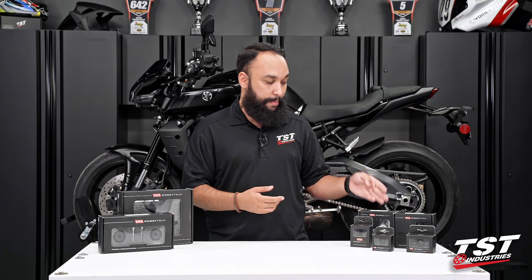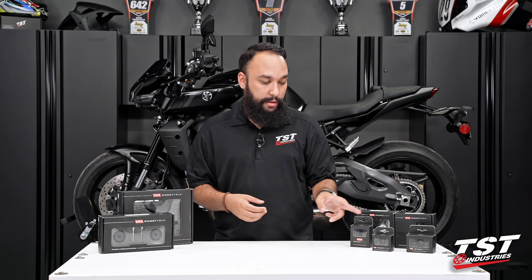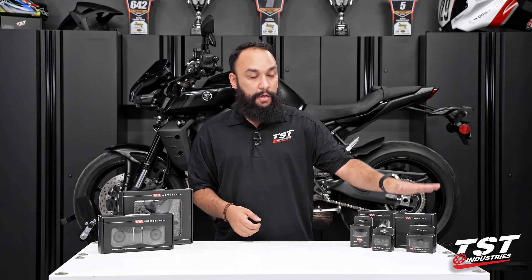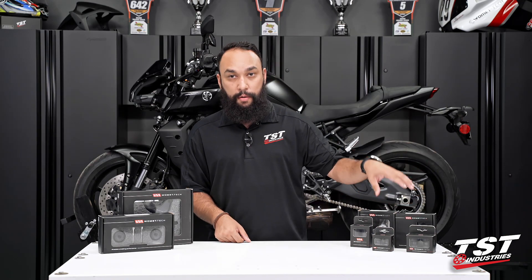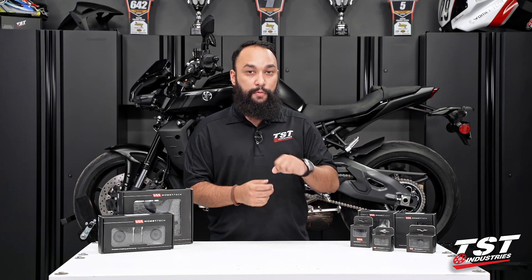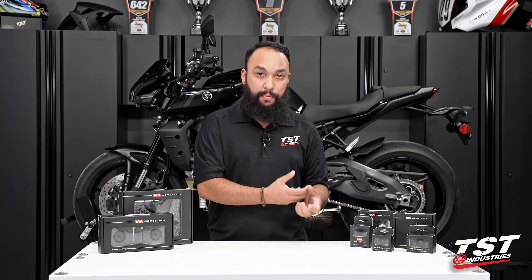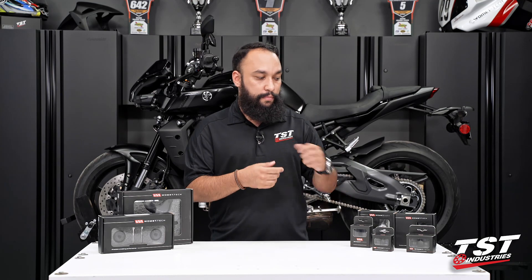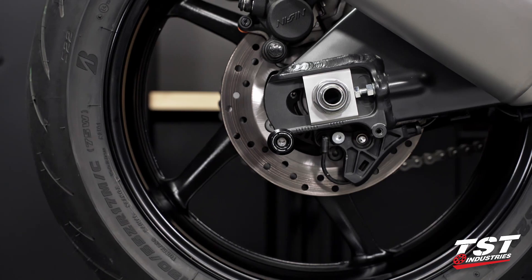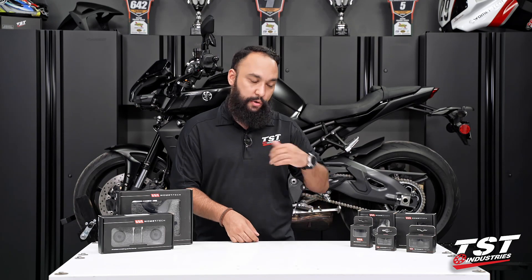The spool sliders are made out of Delrin, which is the same material that your frame sliders are made out of, and they are a lift point with more crash protection than the smaller anodized spools. And lastly, we do have the Womet-Tech axle block protectors. These are the most expensive for the swing arm protection kit. They do have a spool boss installed on them, so you can thread on a spool that's included. They are meant to be a protection for the axle block, and you can also adjust your chain just like you would on the normal swing arm for this bike. In this video, we will be installing the smaller of the three rear slider systems — the anodized spools. So let's go ahead and jump right in.